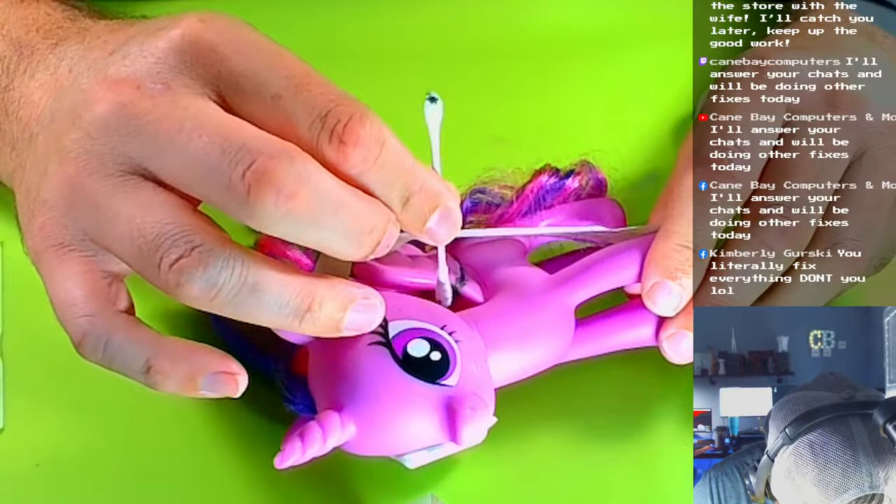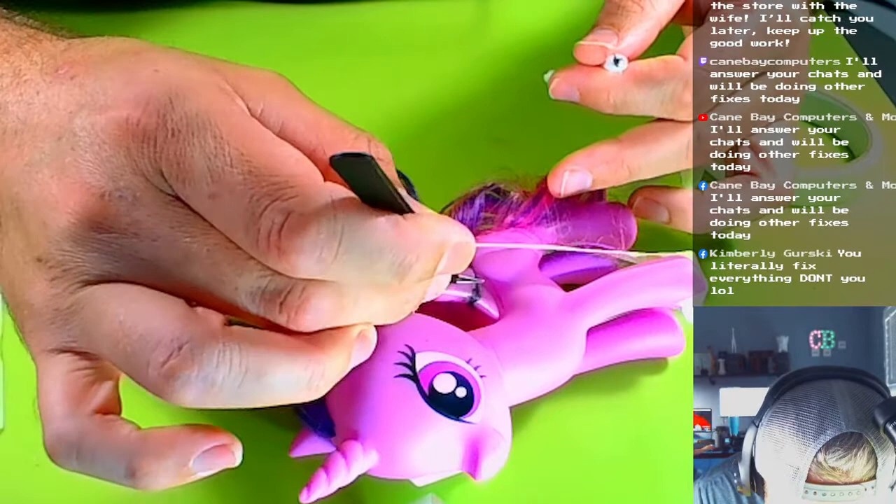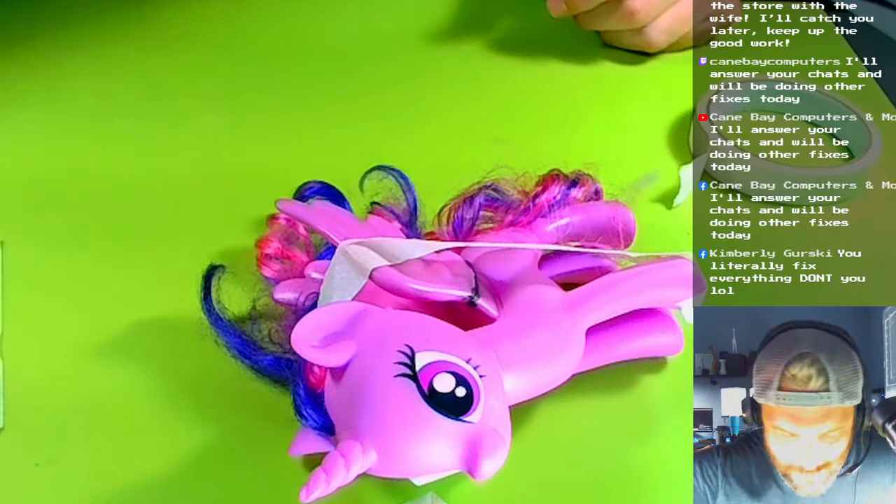There's like a hair — hold on, let me get that hair out of here. She got a little hair, or it might have been from the Q-tip. All right.